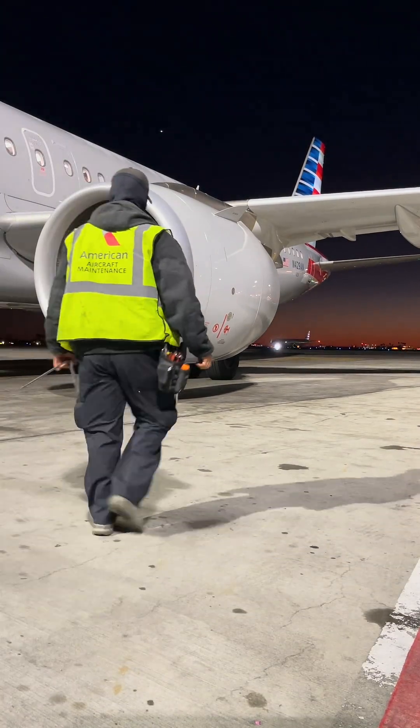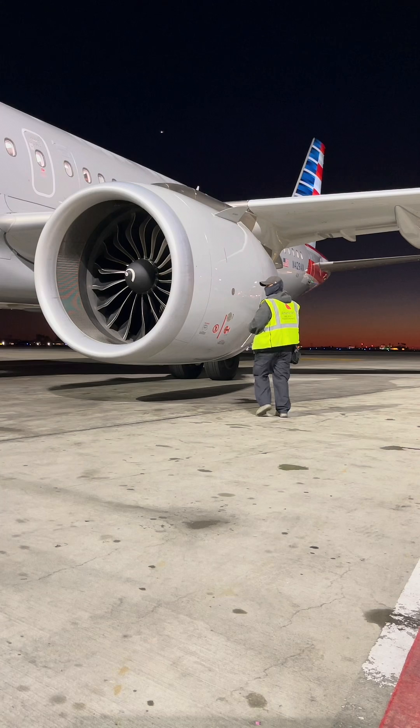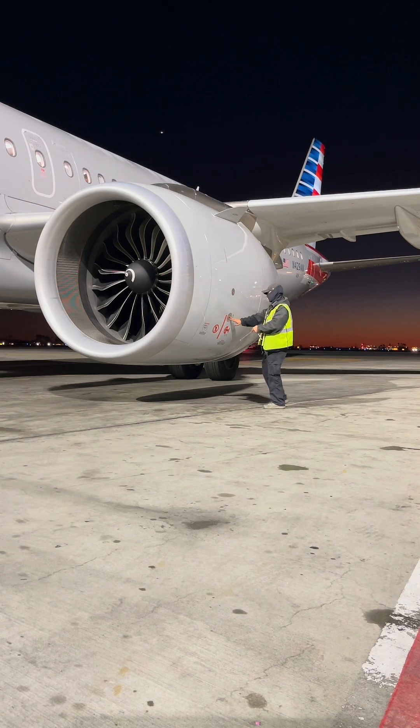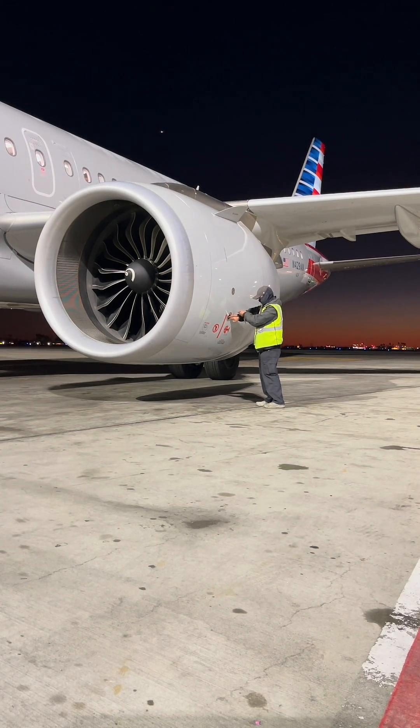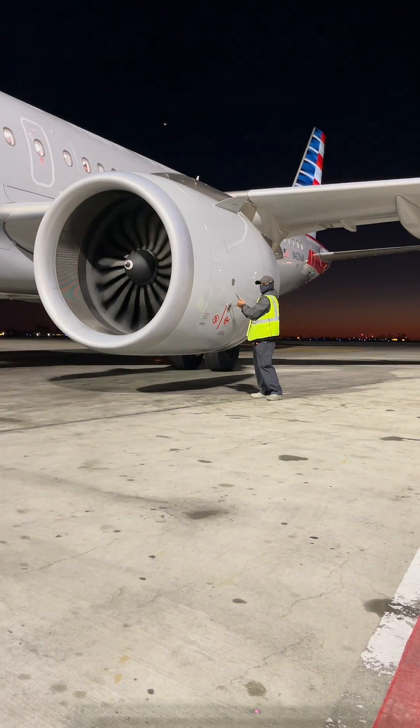So you see somebody walking out to an engine while you're still at the gate with tools. At this point the captain is probably telling you we're going to start an engine at the gate. Let me explain what's actually happening on the ground — I'm sure you guys have seen this video floating around on the internet.